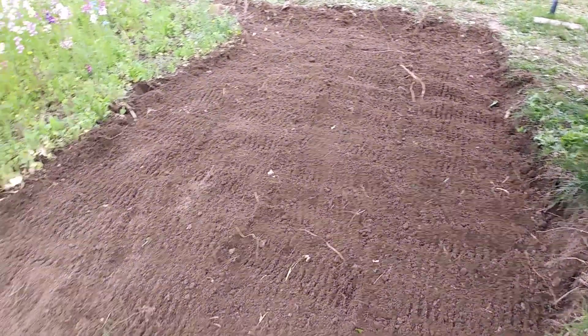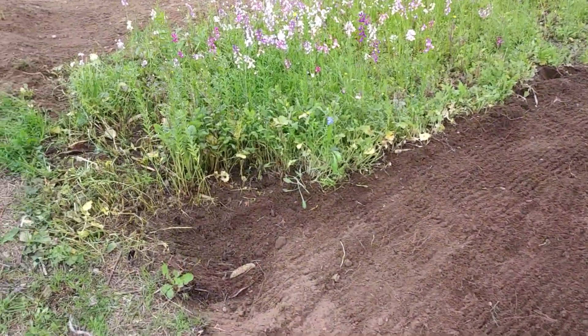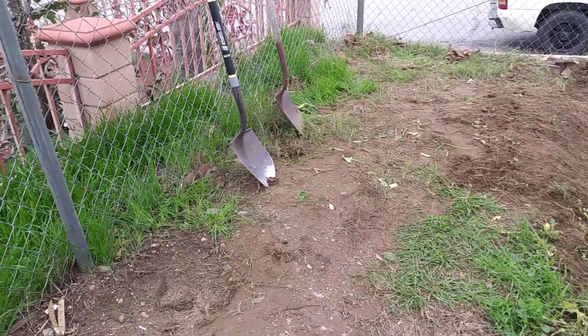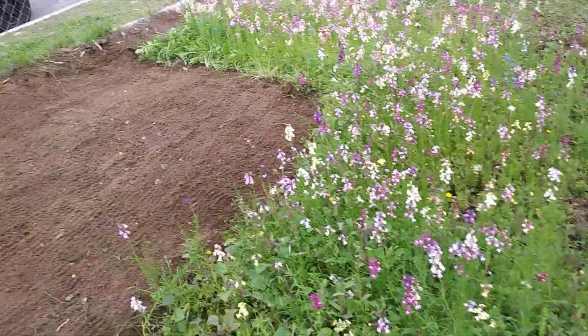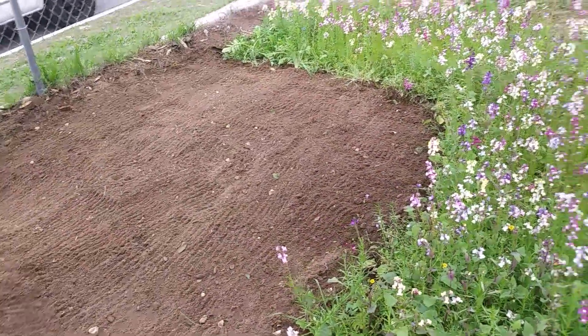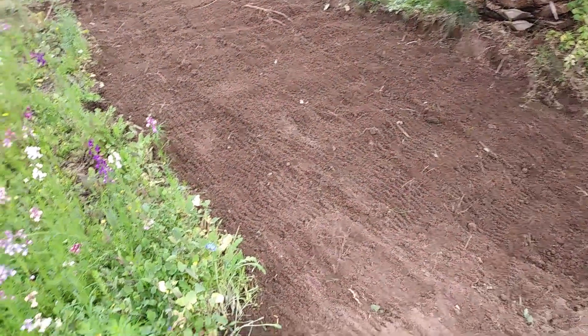We had to move all this dirt with a wheelbarrow and an extra cart. We dug a lot of these weeds out by hand and used a couple different shovels so that we could get the big clumps of dirt and grass out. But I'm really happy with how this looks and I'm excited to see how pretty it looks once we've got all our flowers blooming in here.